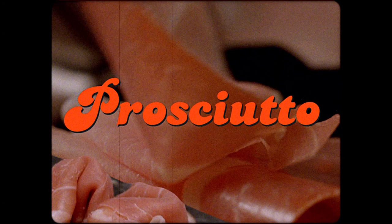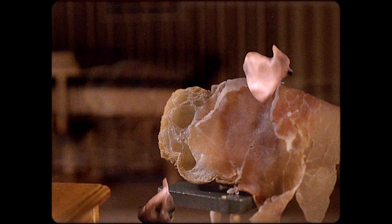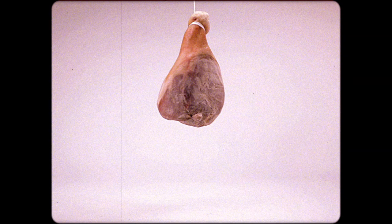Well, hello there. How you feeling, prosciutto? The crown jewel of Parma and most any salumeria is prosciutto. Unlike a lot of other salumi out there, prosciutto ain't no mashup. It is 100% pure, salty hindquarter. Or should I say fine quarter?